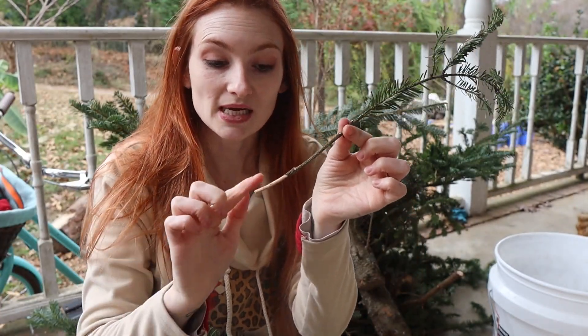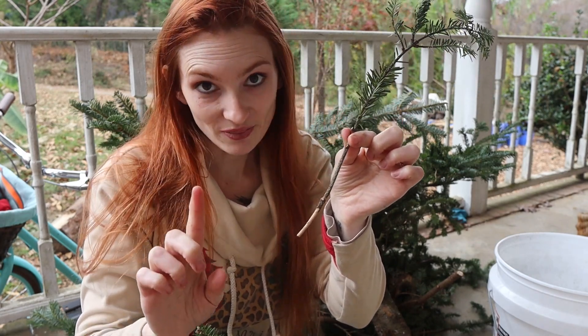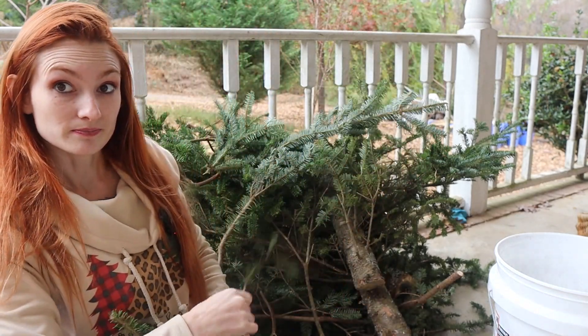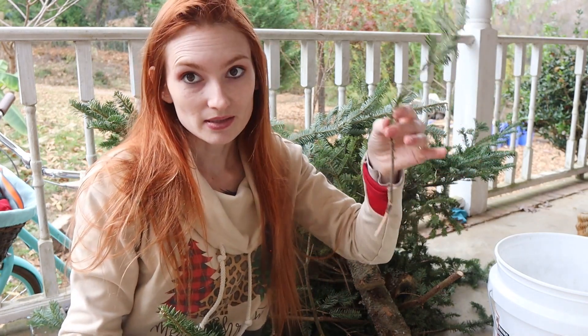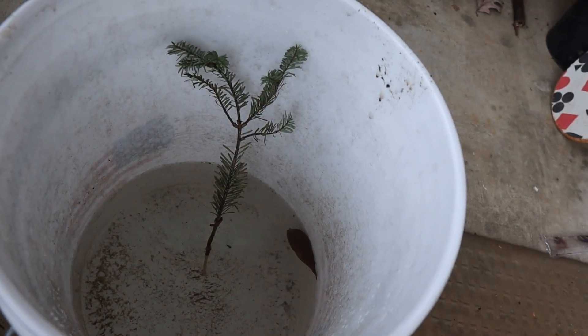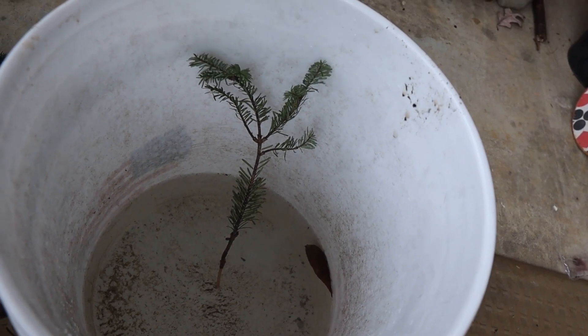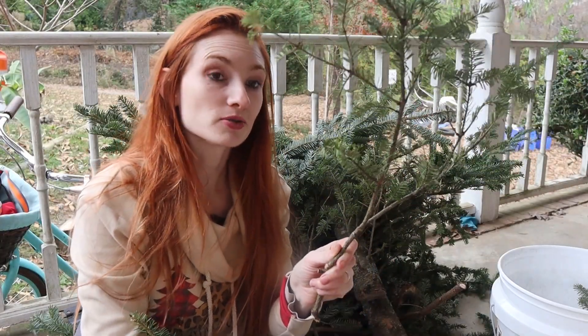What we are going to do is take this, dip it in rooting hormone, and pot it in soil, but I'm not there yet. While I am doing this — because there's going to be a lot, we're going to be doing this for a little while — this is why I have the bucket. We take this and we just put it in the bucket standing upright with a little bit of water. One down, probably a couple hundred to go.